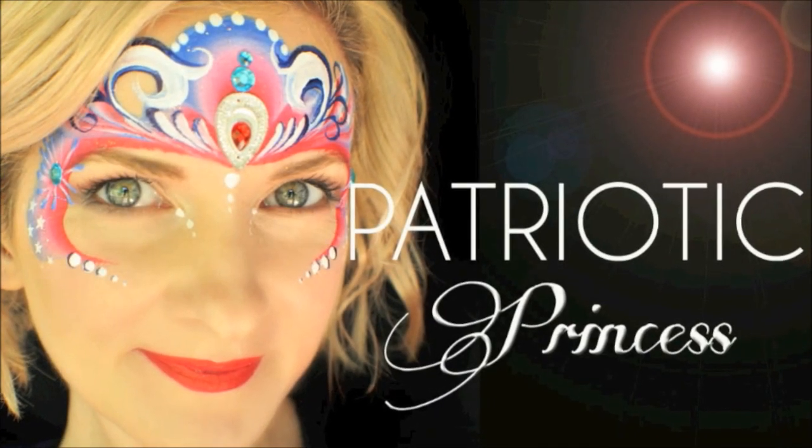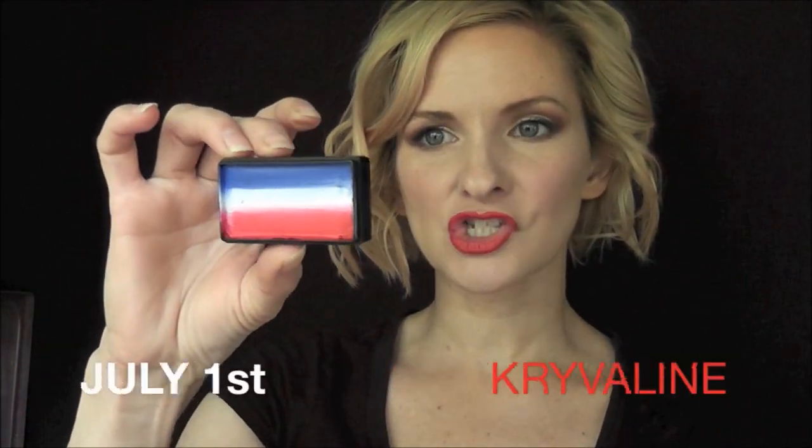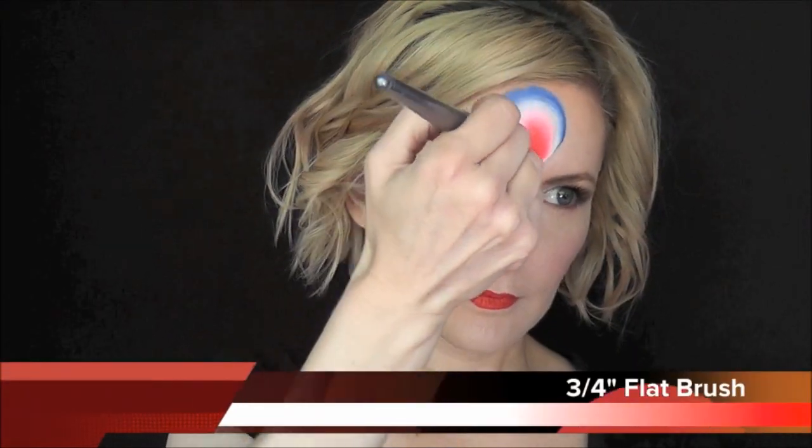Hey everyone! Today we're going to do this pretty patriotic princess look. I'm going to be using the Crivalon July 1st one stroke. You probably saw me use this in a previous video where I did 4th of July fast faces.